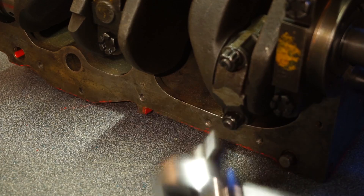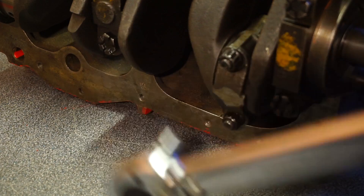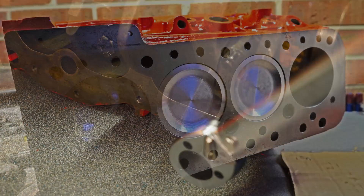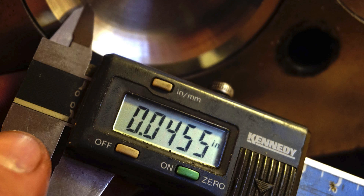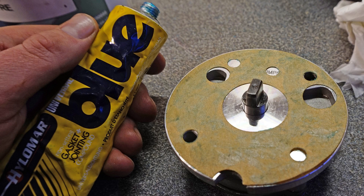Now we'll attach the big ends and torque to the correct torque setting. Between each torque, always make sure the crank moves freely. You'll need to measure the gap between the piston edge and the face of the block — this is for working out compression ratio later. I've also quickly put on the oil pump; this is a high-capacity oil pump, particularly well suited to turbo applications.